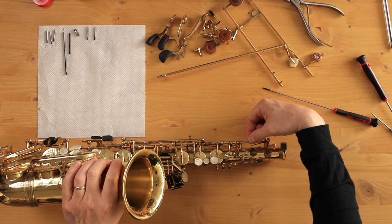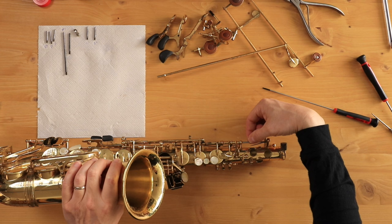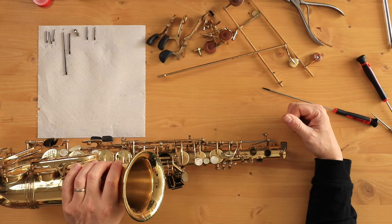For me this hinge rod comes out super easy because I've got lubrication on there and it's not stuck. This is a spot, though, on a lot of saxophones — especially older saxophones — where it could be stuck and not want to come out. If you run into something where the hinge rod is stuck and it doesn't want to come out relatively easily, you're going to want to visit a repair technician and stop taking your own saxophone apart right now.